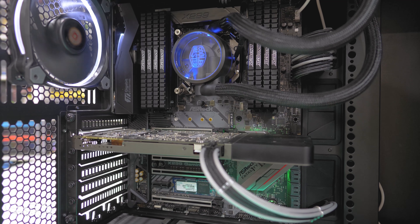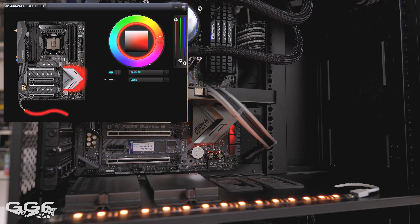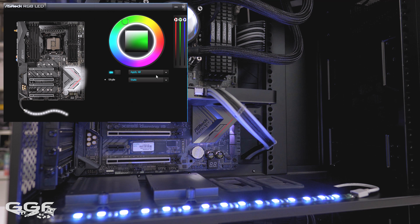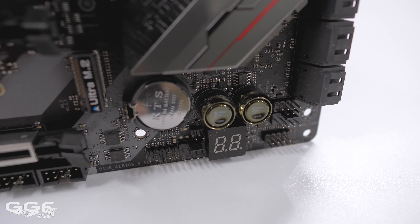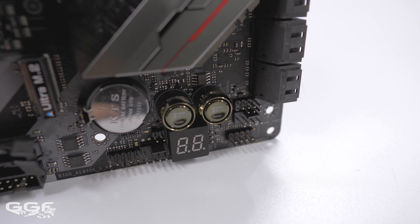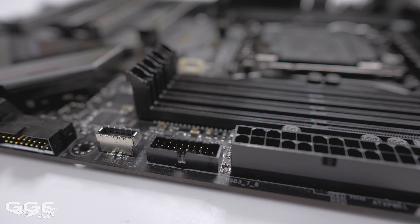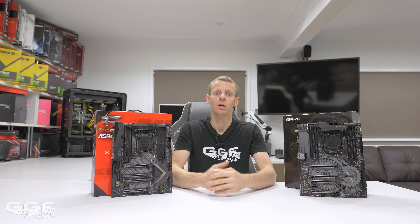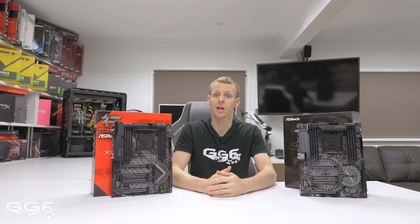Like the Taichi, the Gaming i9 also features RGB — nothing over the top, just a subtle glow from the chipset heatsink. There are also two separate RGB headers on the board, and these along with the chipset RGB can be controlled via ASRock's RGB software. If you're a die-hard RGB enthusiast, you might find the RGB on this board lacking. Other features include onboard power and reset buttons, a Doctor Debug LED for diagnosing error codes, a fan/pump header, and dual USB 3.0 front panel headers — with one at an angle.